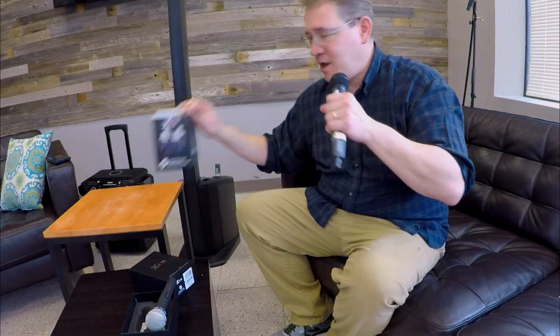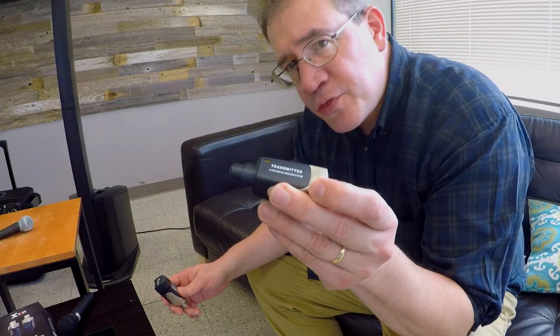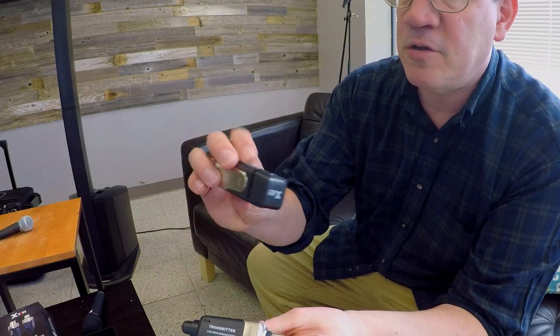This is an X-Vive U3 Cordless Microphone System. You have your U3 transmitter and your receiver. It allows you to instantly take your microphone and turn it into a wireless, cordless microphone.